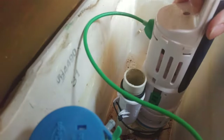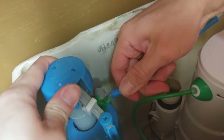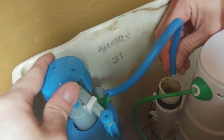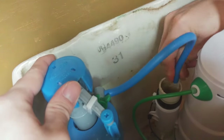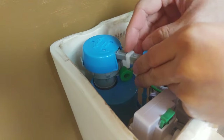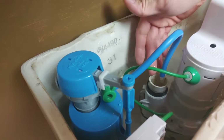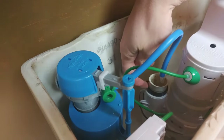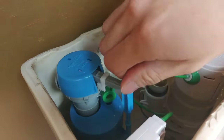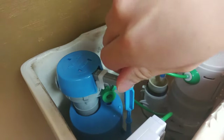Now we can reassemble the flush converter by sliding it onto the base and rotating clockwise. Attach the fill tube to the fill float nipple, then clip it onto the overflow pipe with the opening facing the center of the pipe. Reattach the inlet hose, then turn the water back on. Now you can unlock the float and the tank should start filling. You'll want the water level to be about a half inch to one inch below the top of the overflow tube. If the water level is too high, twist the float leveler counterclockwise; if it's too low, twist clockwise.